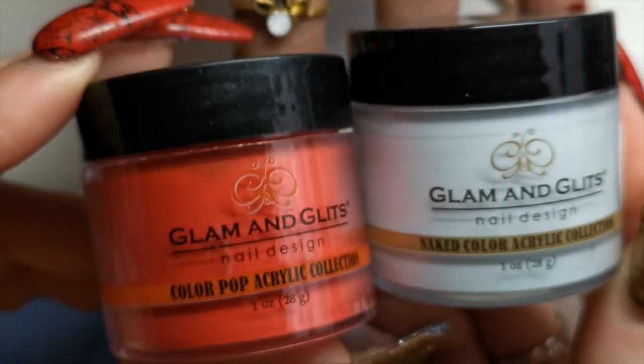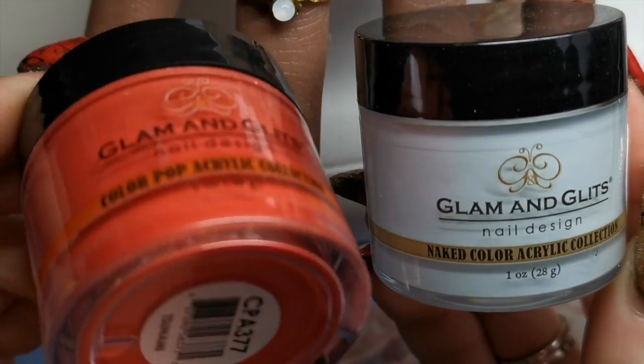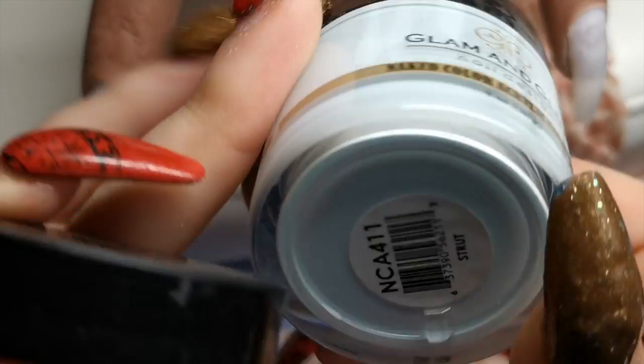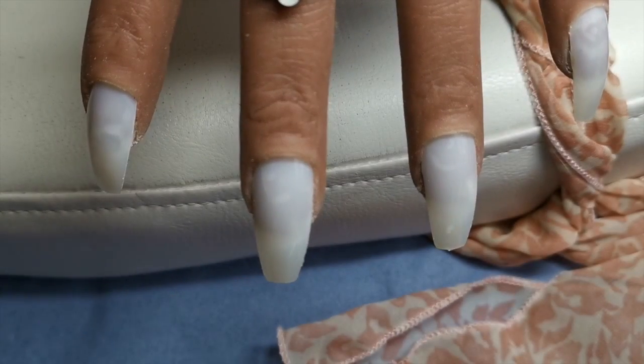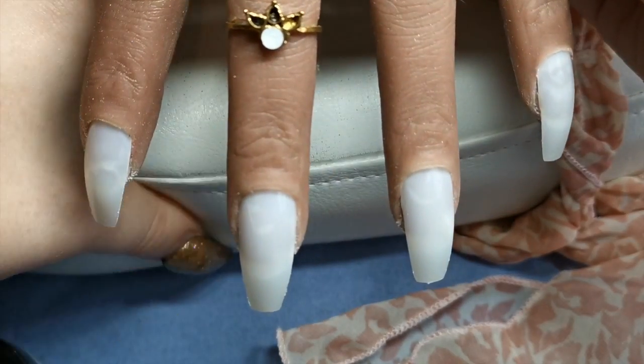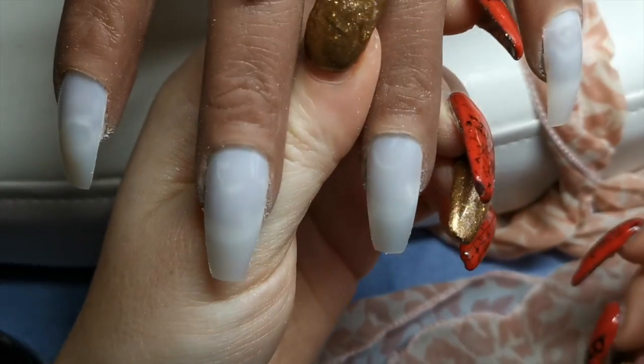I want to try these two colours here from Glam and Glitz. We've got this red one here, which is called Tsunami, and then this kind of frosty blue colour, which is Strut. I'm not sure what they're going to look like together, but I wanted to try it and just see. So let's see how we get on.